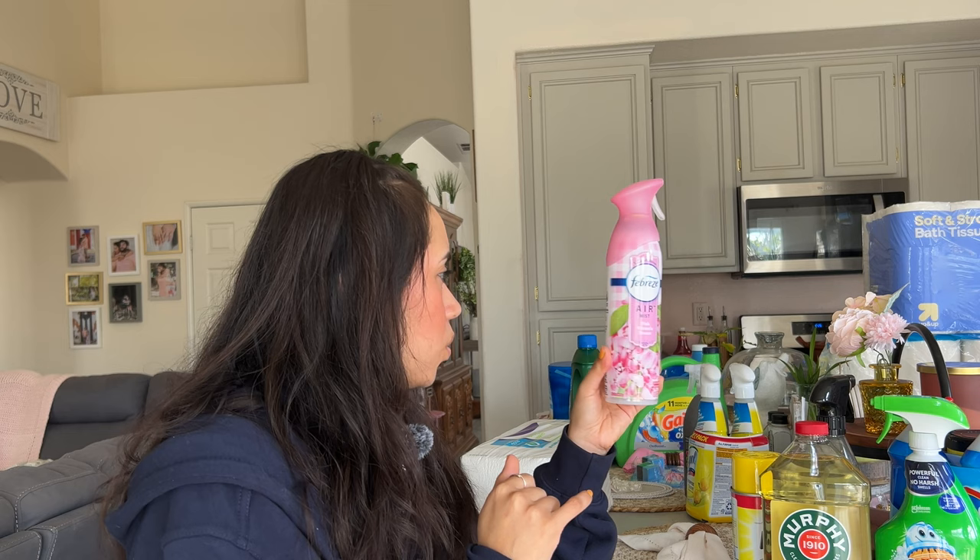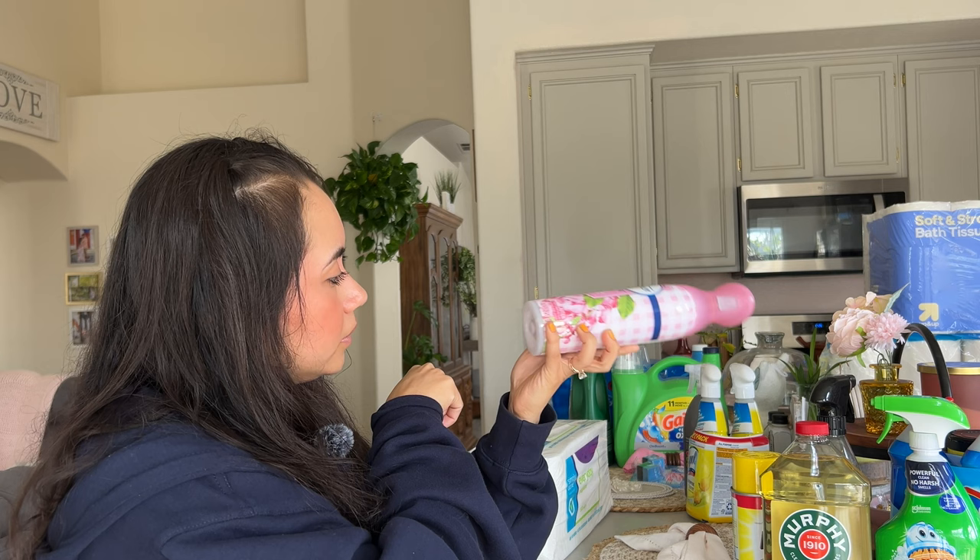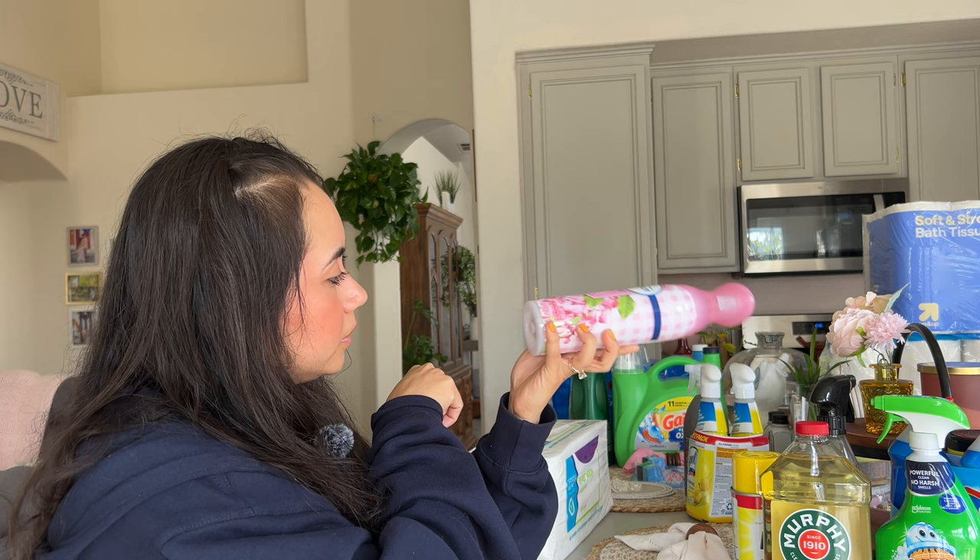We also got some Febreze Air Mist in Pink Wisteria Breeze. Looking at the liquid, it's only up to here — I wonder if we got ripped off or if that's just how it is. Anyway, we got this because I just wanted something to make the house smell nice quickly when we don't have time to burn a candle.